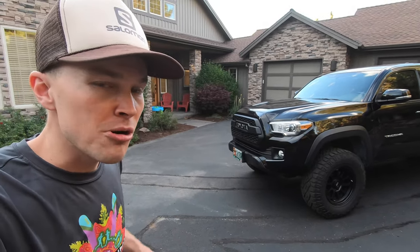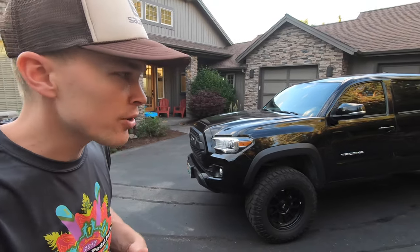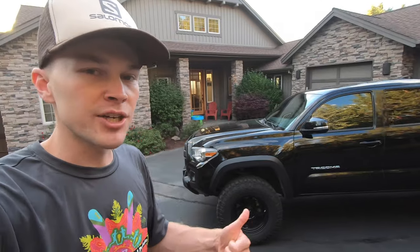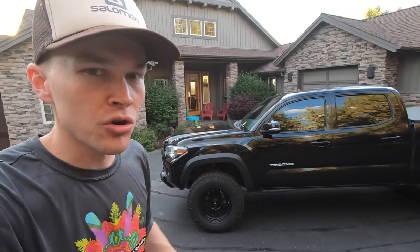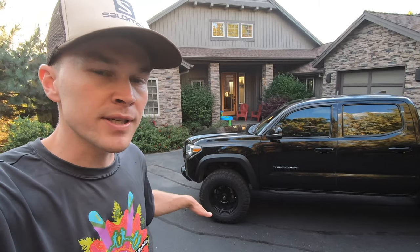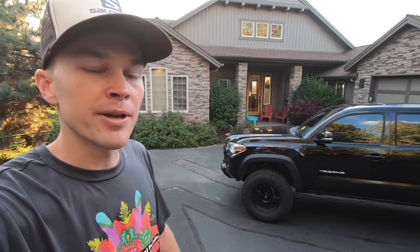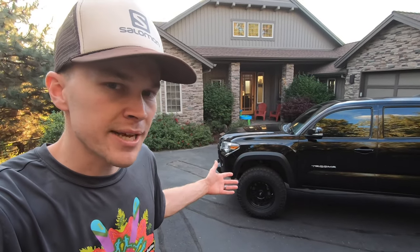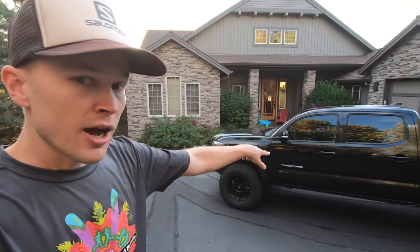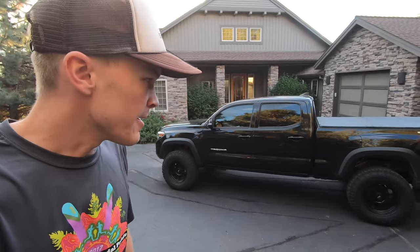If you're not familiar with the Tacoma, this 2016 model is the first year of the third generation. This is the TRD off-road trim package, which has the multi-terrain select system with crawl control, a locking rear differential. We get unique TRD off-road wheels and tires — these have been changed since then — as well as Bilstein off-road shocks and an additional skid plate. This is also the double cab model, with four full doors and a long bed with a six-foot bed.